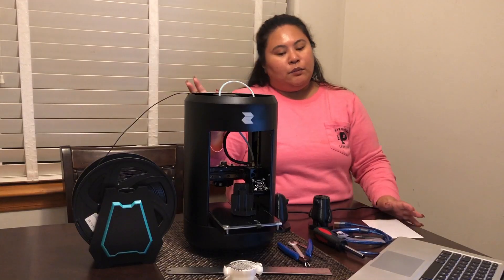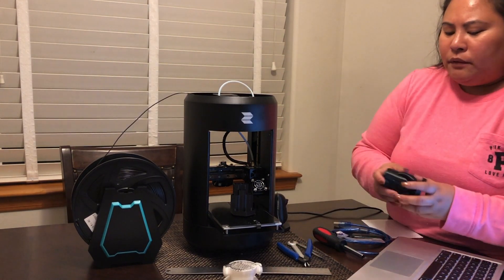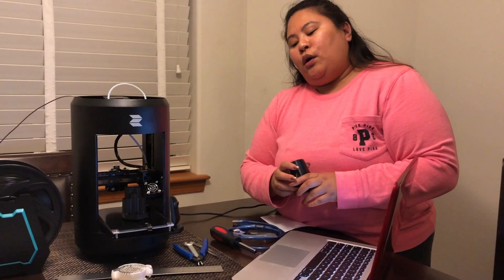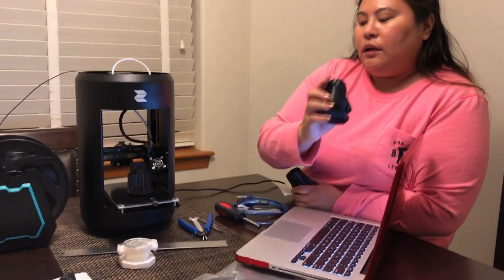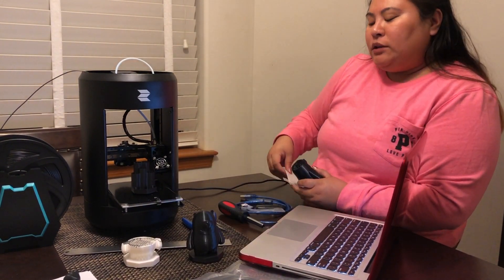We have a couple of items here that we printed. It took a while before we were finally able to make our own. Usually this guy here takes about four hours, so it's really a long time and it's not that easy.